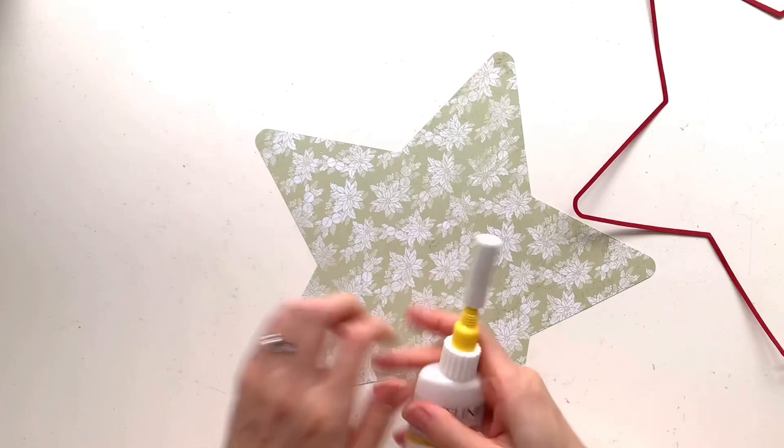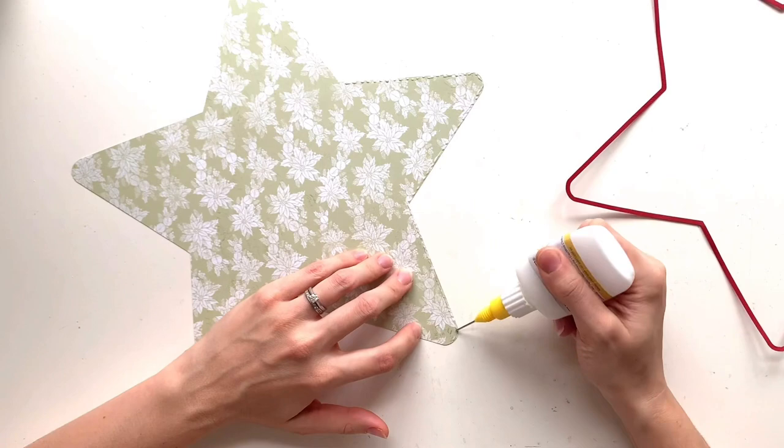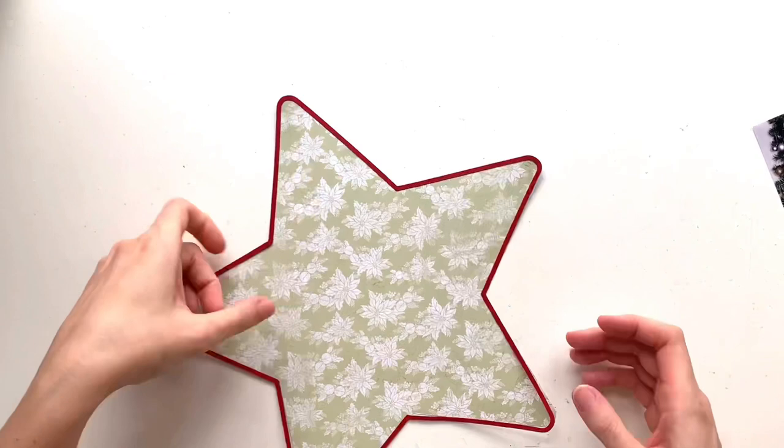I'm scrapping a couple of photos from last December. I haven't really got many photos yet for this year, but last year I set up a little home photo shoot for my little boy. I'm far from a professional photographer but we've got a few props and he absolutely loves it. So I'm scrapping a couple of photos from that.